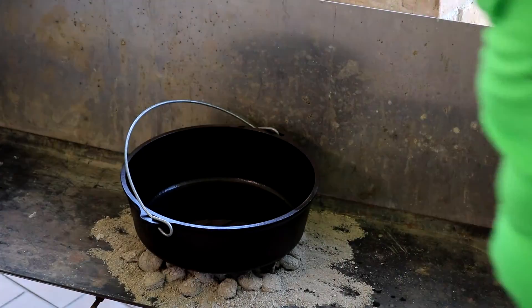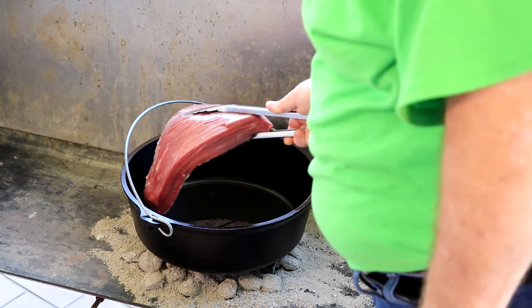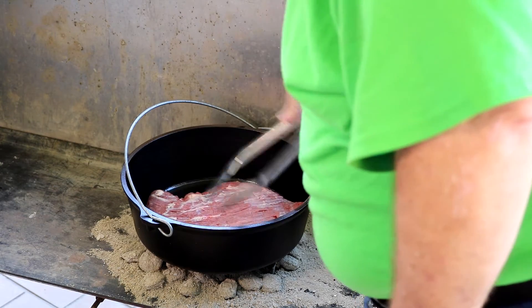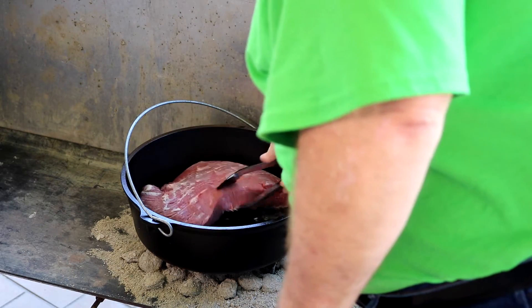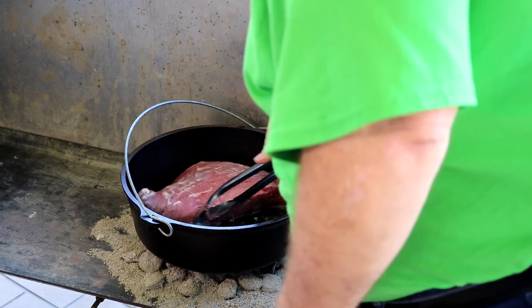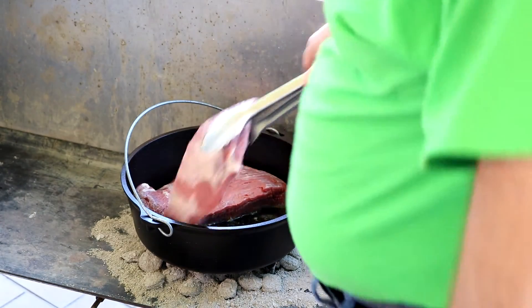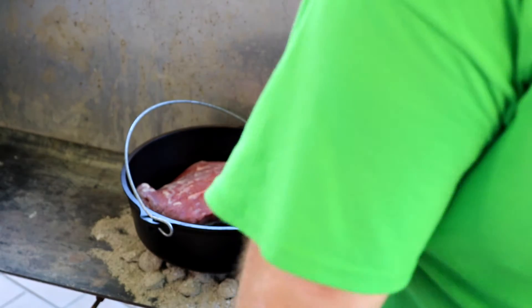We've removed most of the fat from this brisket. My battery died on my camera audio so we're going to lay the brisket in so we can brown it off. I've cut it into three pieces — hopefully all three will fit. We've got a little olive oil in the bottom of the pan, it's already heated up. This is a 12 inch Dutch oven and it looks like we're probably going to get all three pieces in there.